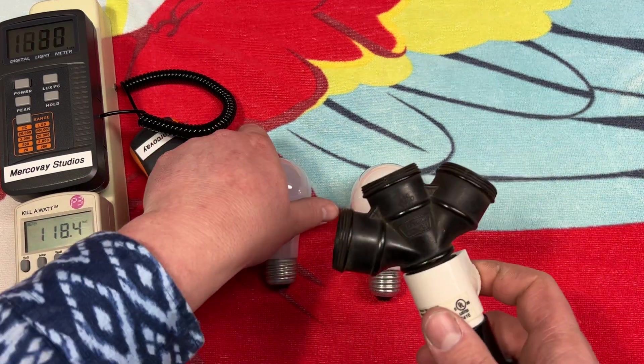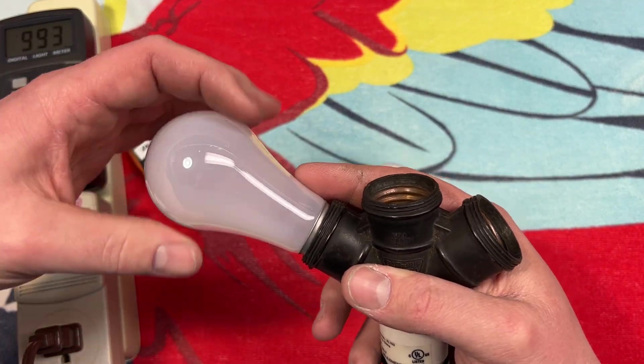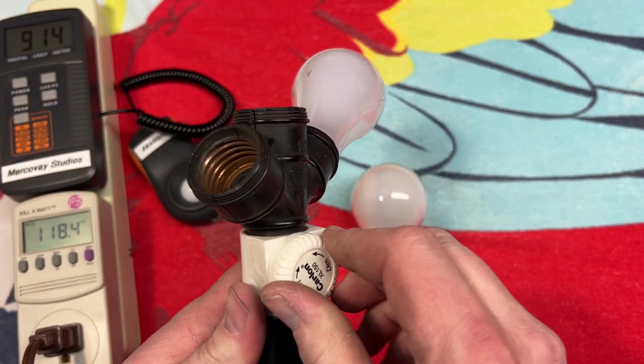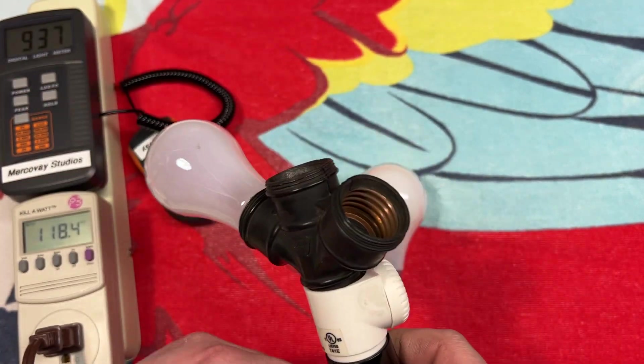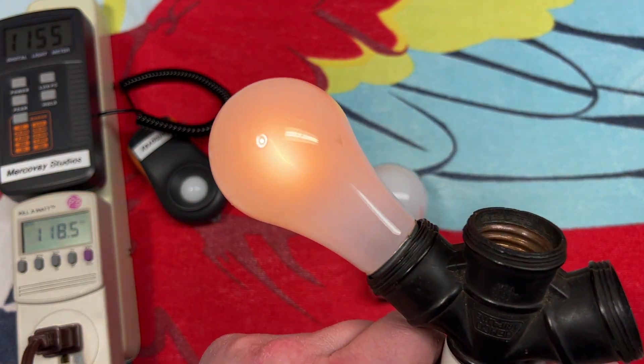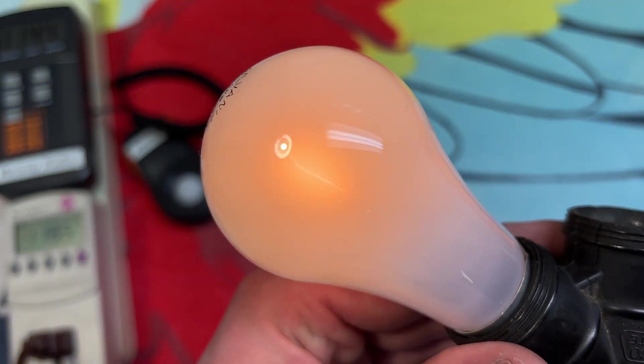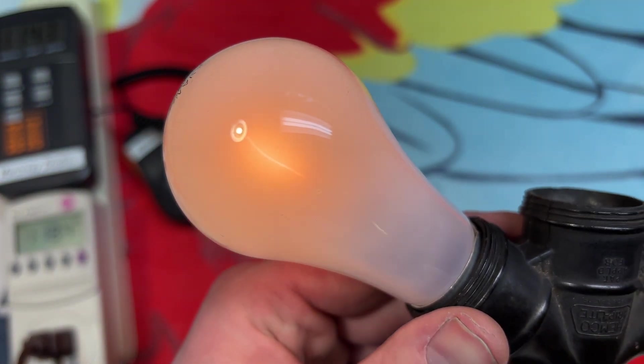Let's go ahead and bring over our adapter here. Put it all the way to dim and turn it on. Very nice — a vertical filament. That's naturally not supported at all.